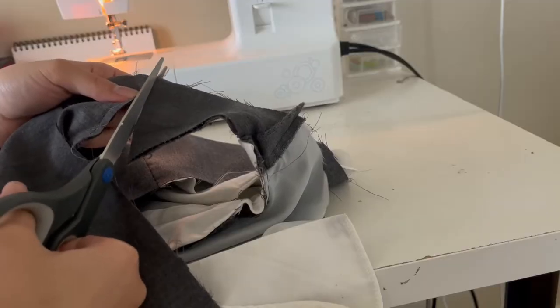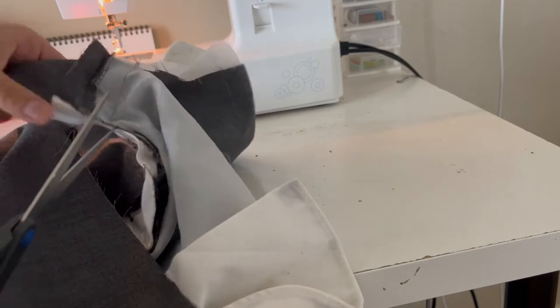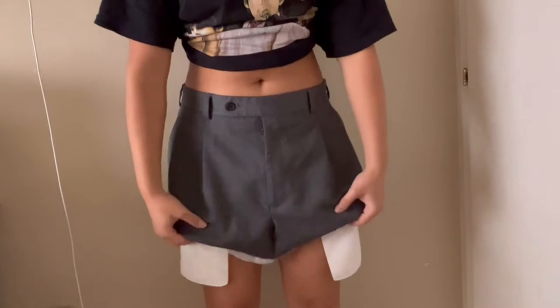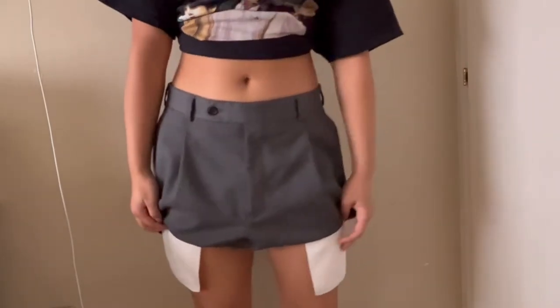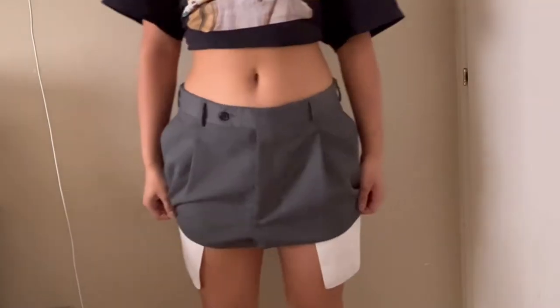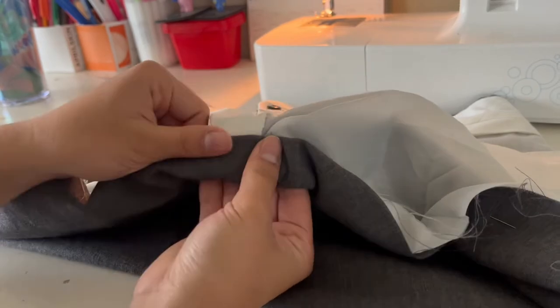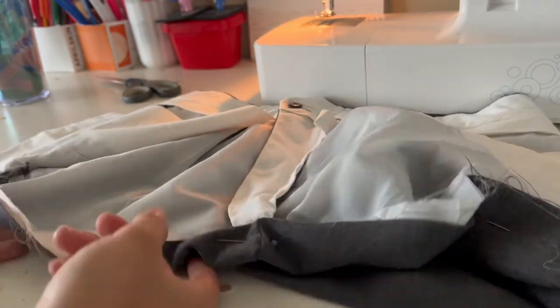As you can see, I tried my best to line up with the existing line that was already on the pants. Now I'm just cutting off the extra part that connects the two front and back parts together. This is how it should look like as a skirt. It is a little too long, so I am going to shorten it more. I'm folding the hem to have a cleaner look on the bottom versus just leaving it raw, because I don't want the little threads sticking out.